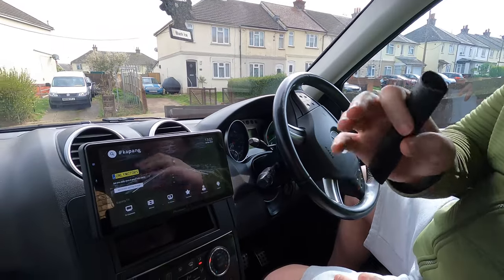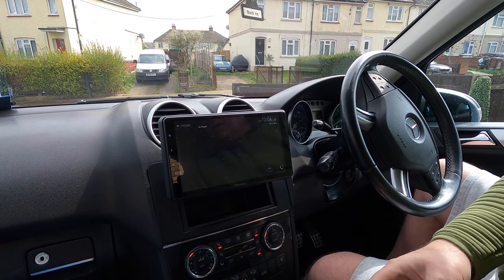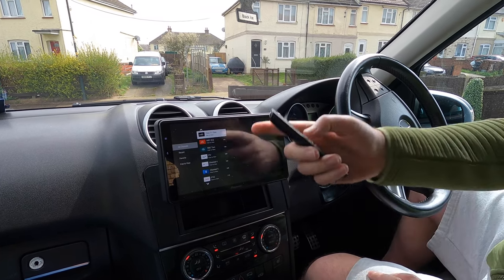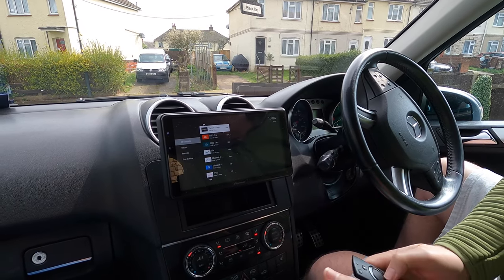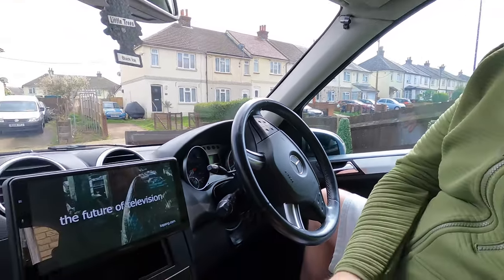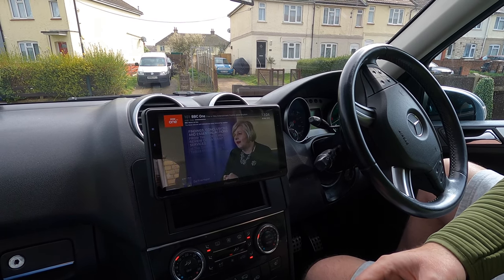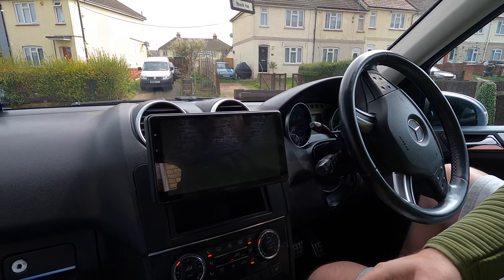Just a quick update - there are a couple of extra things I wanted to show you that I forgot to mention. There's a useful little app called Kapang - with that you can get live TV, just live Freeview channels. It's an absolutely great app, it's free, and you can get all the Freeview channels, a bit like having Freeview TV in the car like a Range Rover. I'll just click on BBC and as you can see it pops straight into live TV.